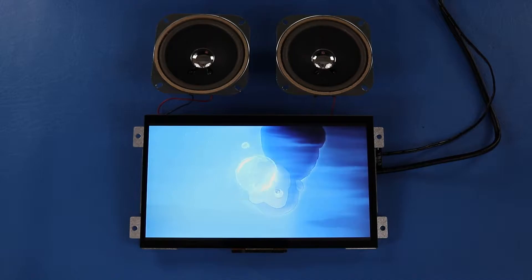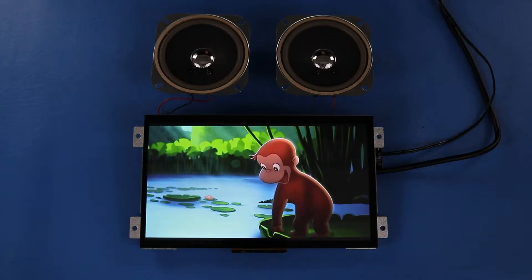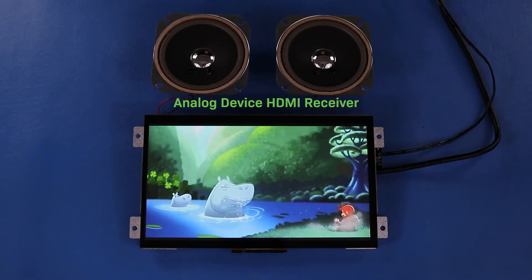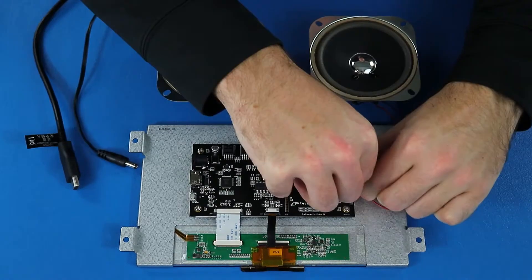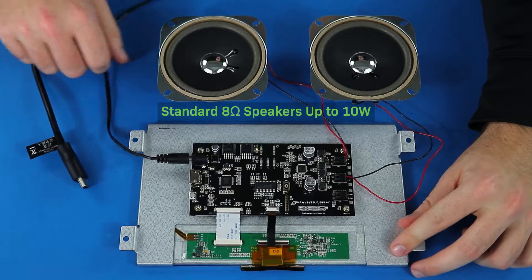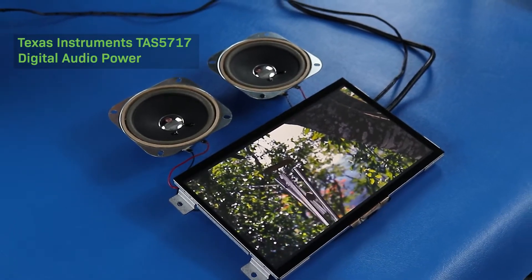Most HDMI TFT modules on the market today do not support audio through HDMI. Our 10.1 inch HDMI TFT module stands apart by utilizing an analog device HDMI receiver. Our module features easy-to-use speaker terminal blocks which connect to standard 8 ohm speakers, up to 10 watts each. Terminal connections will send the extracted HDMI audio to the speakers through the onboard amplifier.